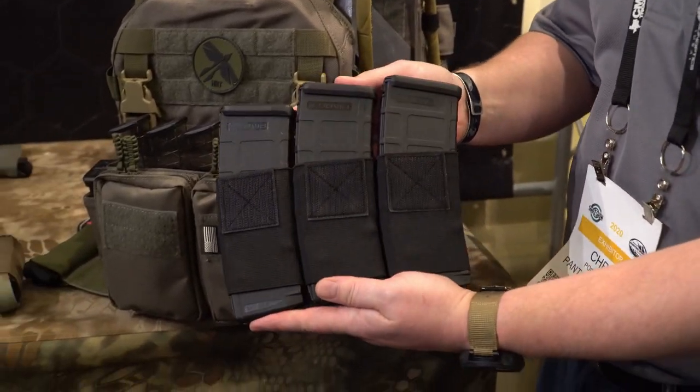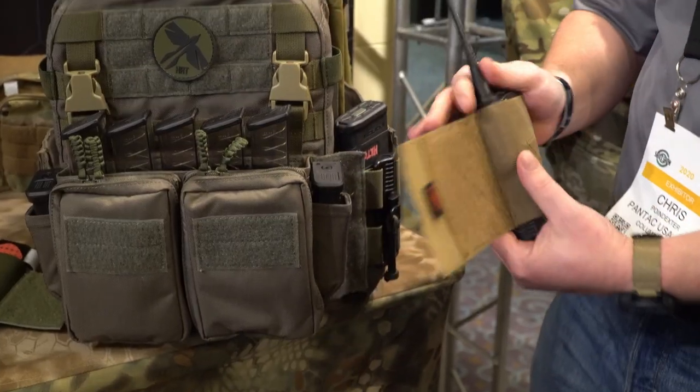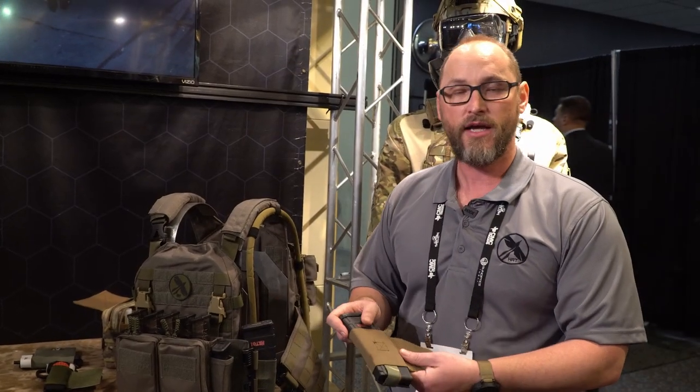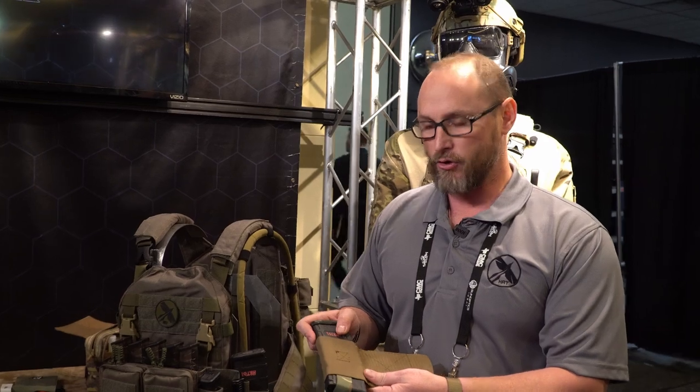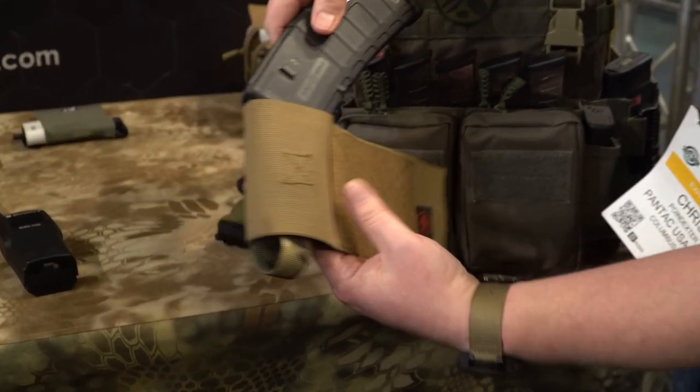In addition, we also have a multi-hanger system that runs just under the cummerbund system. It's ambidextrous and it can use radios, it can house extra magazines, allowing the user to house whatever they think they can fit within this specific setup.